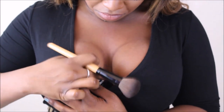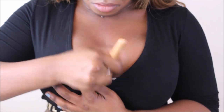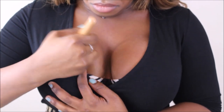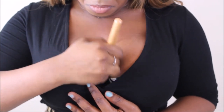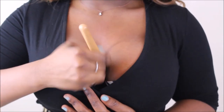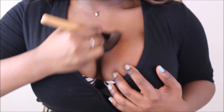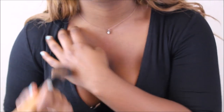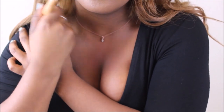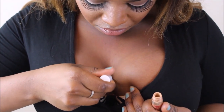Now, take a bigger brush and blend all of that out. I'm going back to add just a little more highlight between my boobs, just to clean up the contour a bit.